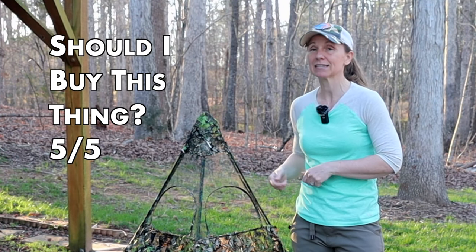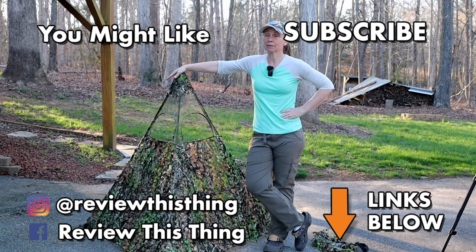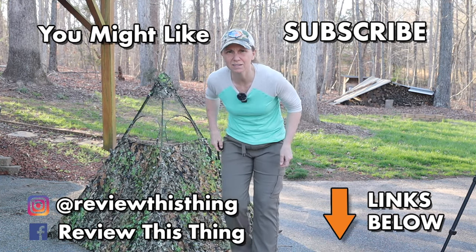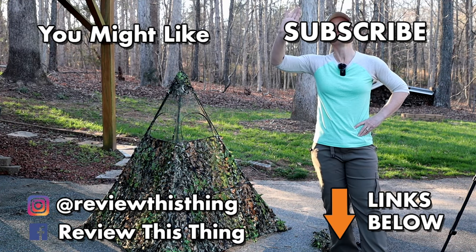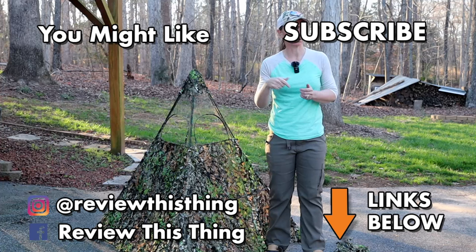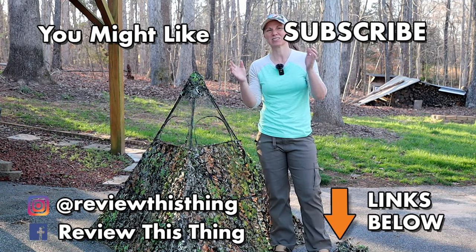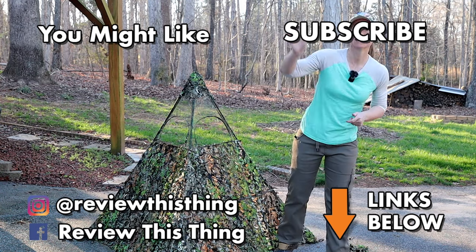Should you buy this thing? 5 out of 5. Hey, thanks for watching our Newcomb blinds review video. While you're here, watch a bunch of other videos — like it, share it, comment, subscribe to our channel if you haven't. Check out our website ReviewThisThingTV.com, subscribe to the newsletter, follow us on Instagram, Facebook, TikTok, and Pinterest. And check out our Holler store and our Amazon storefront. Bye!